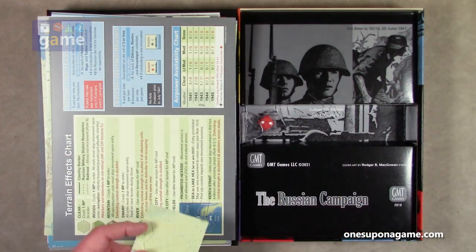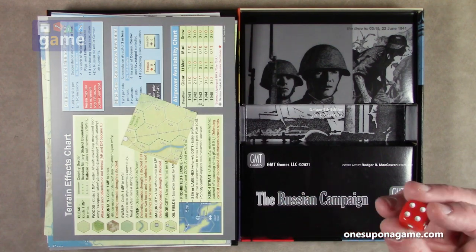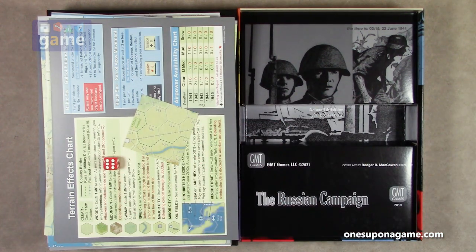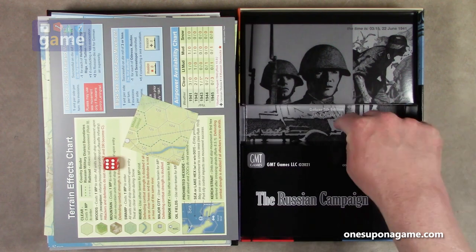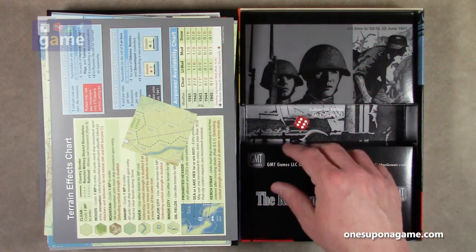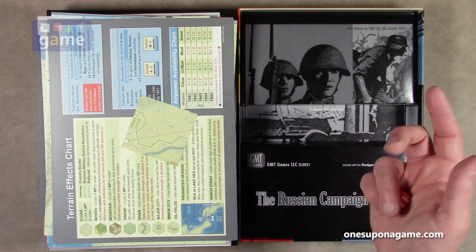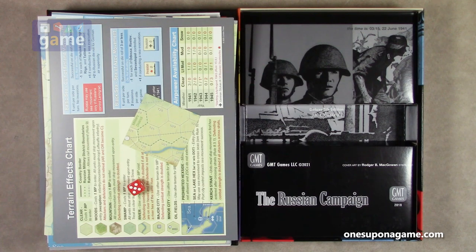Don't miss the map overlay — it's right there in the box. There's one red die. The whole game is settled based on unit strengths and one die roll. The GMT insert has a very narrow channel — the only thing that fit in there was the die. Also, they didn't include a bag of bags like they normally do, because these large counters won't fit in standard bags. So unfortunately the insert will probably need to go and be replaced with a GMT tray.